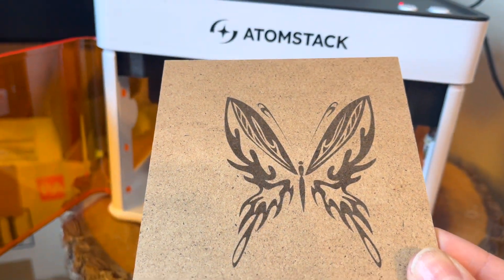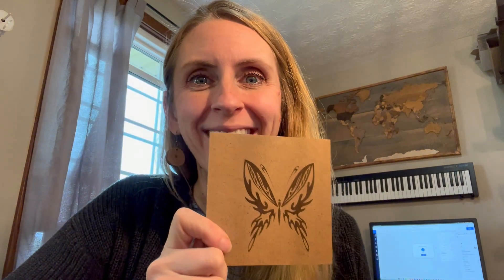Seven minutes later — first laser project ever. Oh, very nice! So clearly I have a lot more to learn, but since I pulled that package off my porch 40 minutes ago I was able to get it plugged in, download the software, and print off this butterfly, which is pretty good for my first time ever.